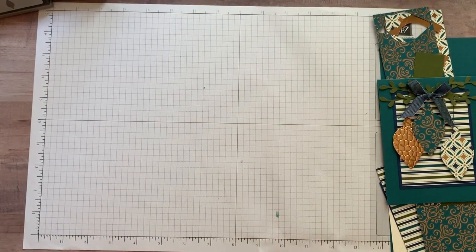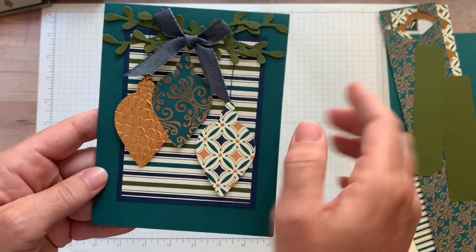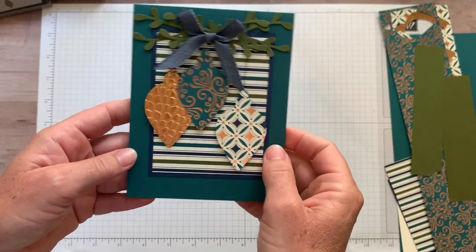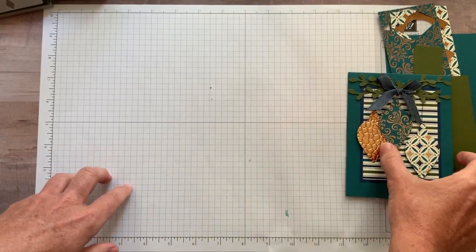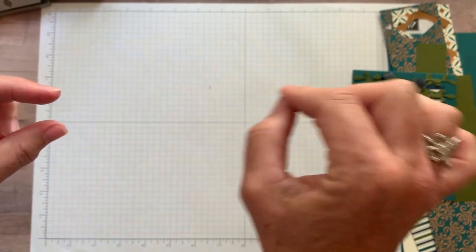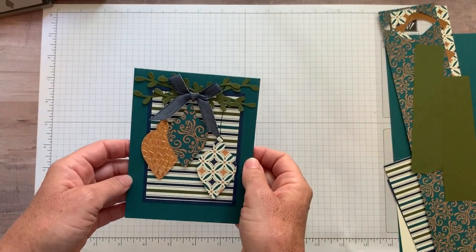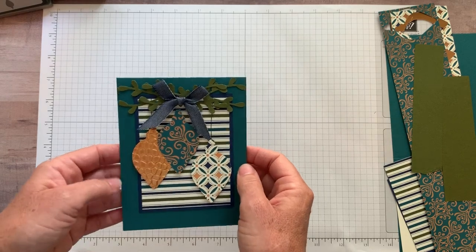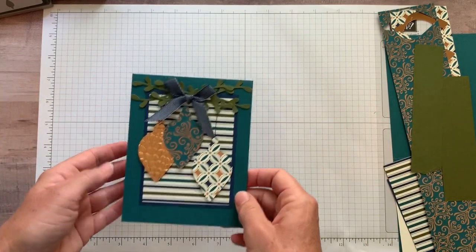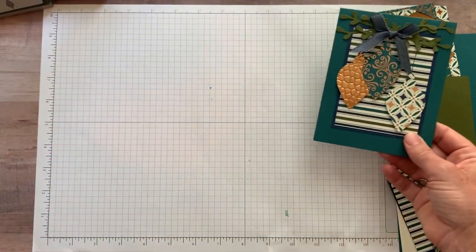I also used the hammered metal embossing folder — very cool embossing folder. There are some star designer elements, Brightly Gleaming foil elements, and a really pretty classic weave ribbon — kind of a vanilla ribbon that says Merry Christmas in different fonts, really pretty. If you haven't gotten the catalog yet, it's on pages 30 and 31 in the holiday catalog. I think it's fun because it's not the totally traditional red and green colors — I always love the blues at holiday time.